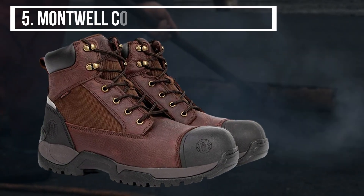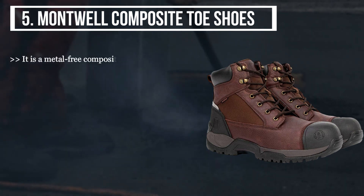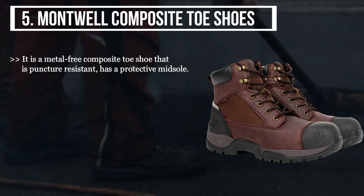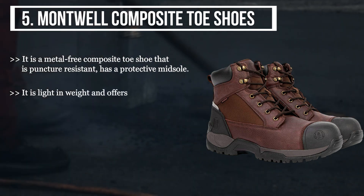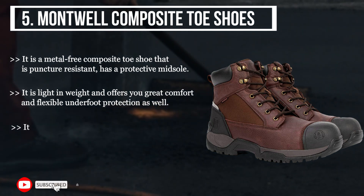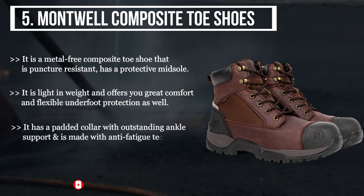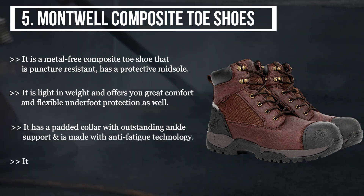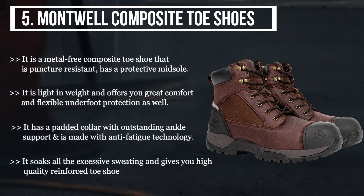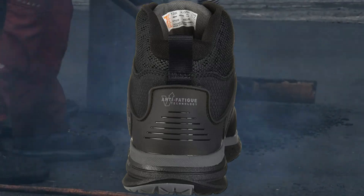The final product we have is the Montwell composite toe shoes. It is a metal-free composite toe shoe that is puncture resistant and has a protective midsole. It is light in weight and offers great comfort and flexible underfoot protection. It has a padded collar with outstanding ankle support and is made with anti-fatigue technology. It soaks all excessive sweating and gives you high-quality reinforced toe shoes for the longest time.